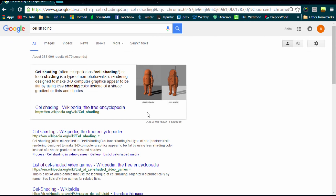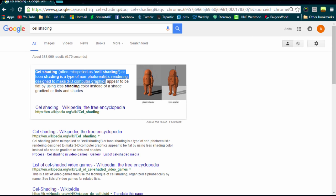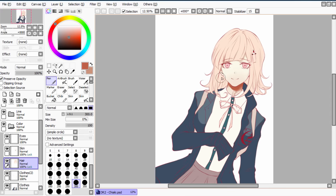For those of you who don't know what it is, Google defines cell shading — which is often misspelled — as a type of non-photorealistic rendering that basically makes things look less 3D and more flat by using less shading color instead of shading gradients or tints. Obviously it's not meant to be super complex or 3D, but personally I really like the look of cell shading on hair specifically, and it's also used by a lot of anime artists.